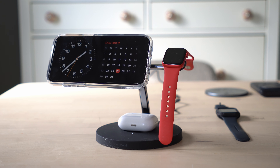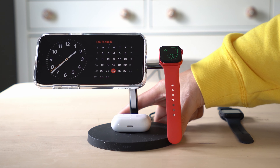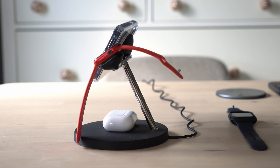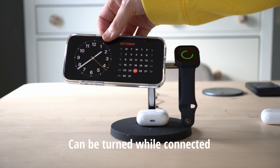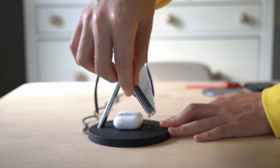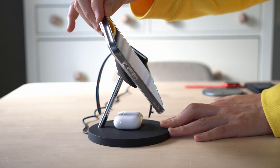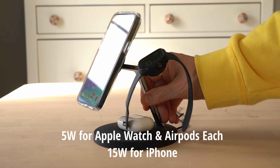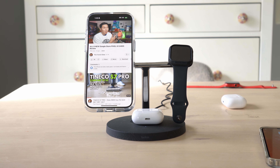If you look at the bottom of both of these 3-in-1 stands, the ESR is not going to be as grippy as the Belkin, because the Belkin's entire bottom is just one big rubber slab. The Belkin also comes with a serial number so each piece can be tracked, while the ESR just has a model number. The ESR gives you wireless output of 25 watts, 15 watts for your iPhone, 5 watts for your AirPods, and 5 watts for your watch.